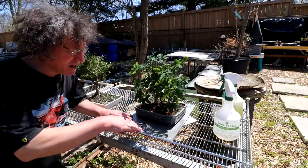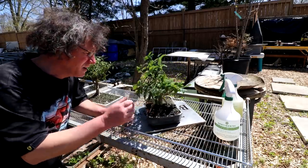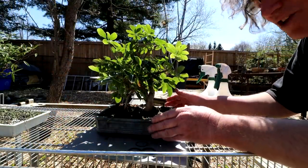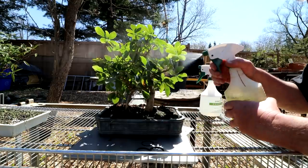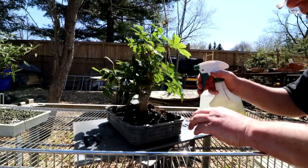The first stop for the trees is my cleaning station, where I put the trees on the turntable and spray them down with soap and water, check them over for insects, and just give them a general tidy up. I finished cleaning my Schefflera that's growing in a 3D-printed pot. I just have to give it a good rinse off and then it can go in the greenhouse.